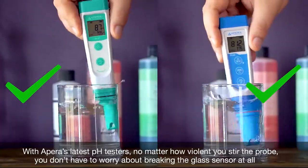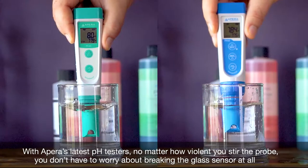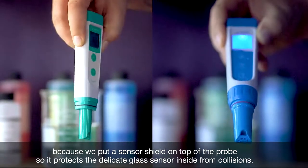With the pair of his latest pH testers, no matter how violently you stir the probe, you don't have to worry about breaking the glass sensor at all, because we put a sensor shield on top of the probe so it would protect the delicate glass sensor inside from collisions.